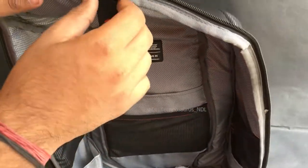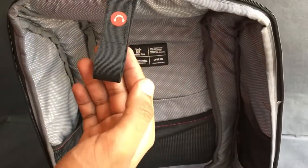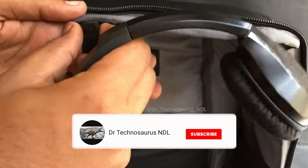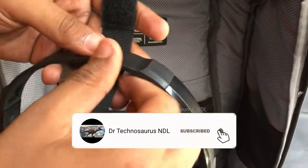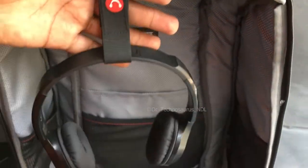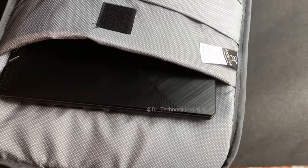This was one of my favorite features — there is a hook on which you can hang your headphones. Let me try that and see. This looks cool and secured for the headphones. Now let me keep my laptop in the bag.